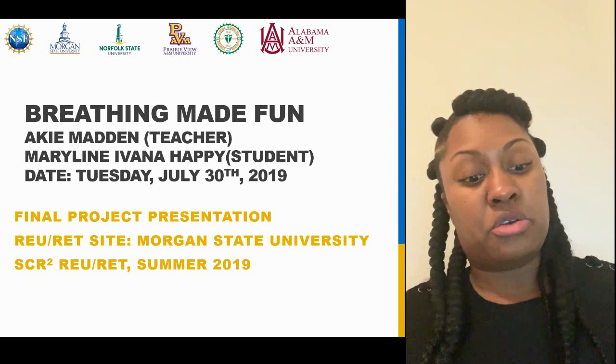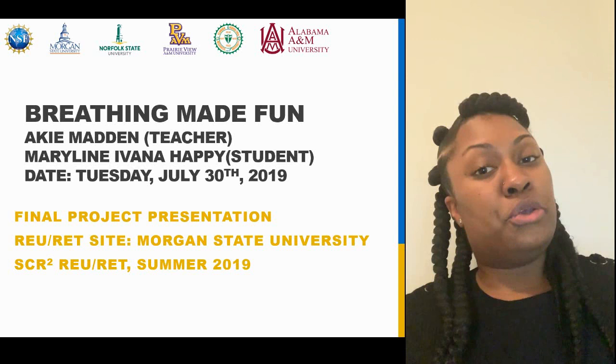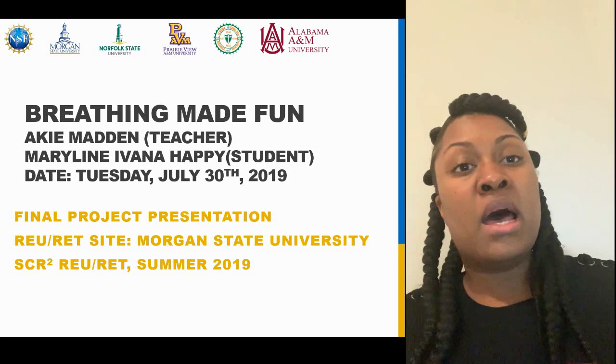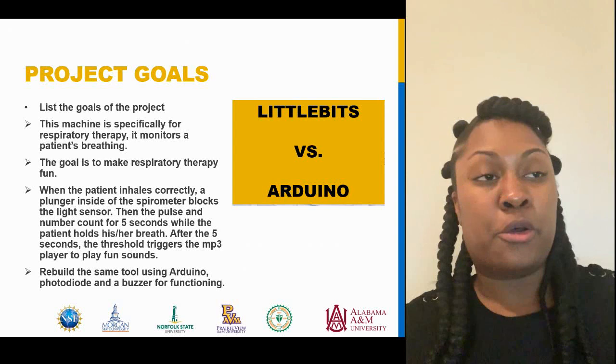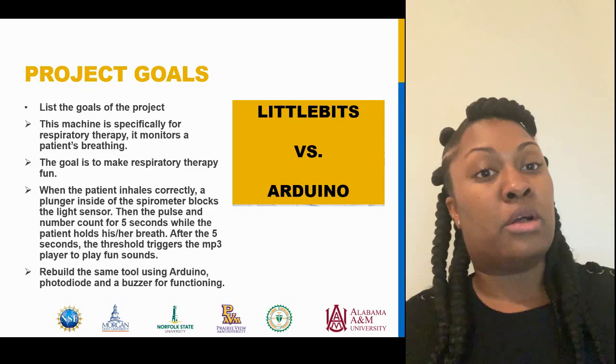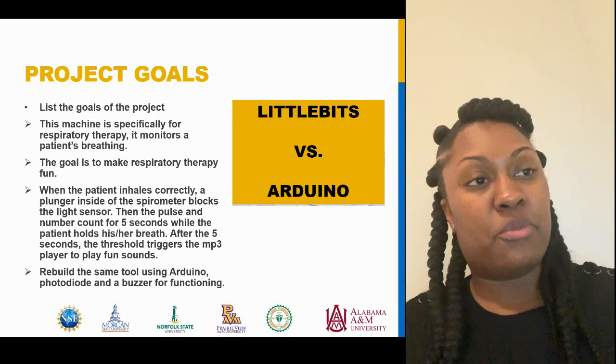Most of my students are healthcare majors, so they major in respiratory therapy, nursing, and physical therapy. I had the opportunity this summer to work with Marilyn Ivana Happy, and we worked on a project called Breathing Made Fun. I made up another little name for my project called Little Bits vs. Arduino. The reason I made this name for it is because the first part of the project we worked with Little Bits and then the second part we worked with Arduino. As I get further into the presentation, you guys will see why I actually made up that name.